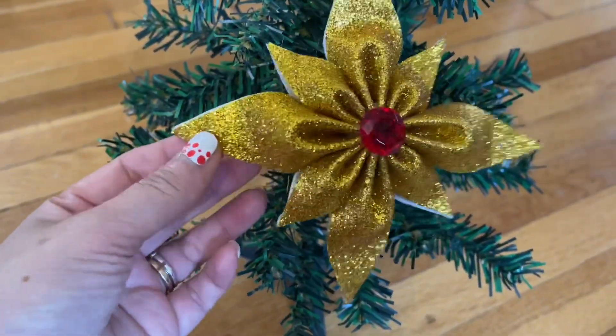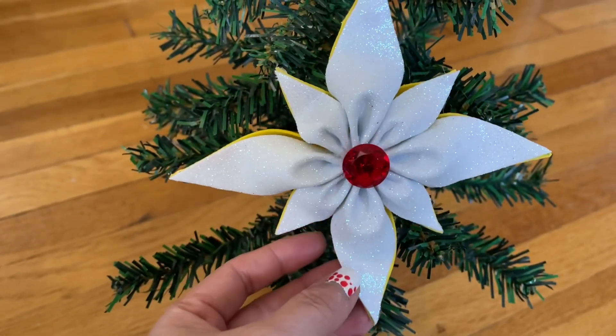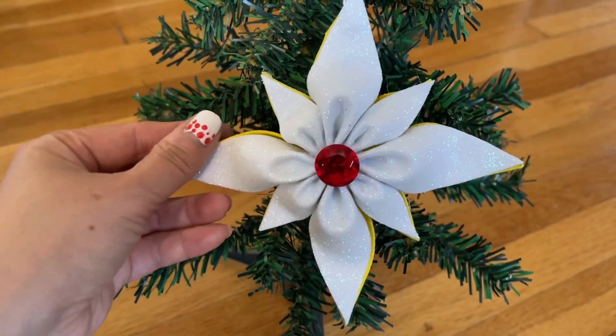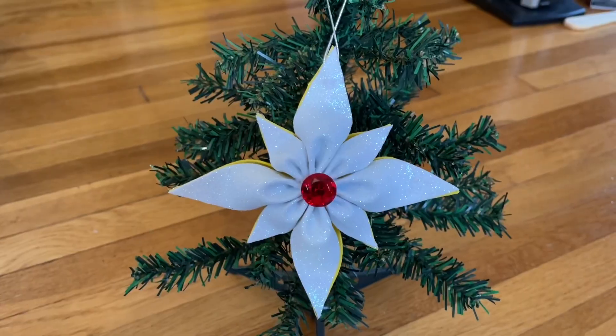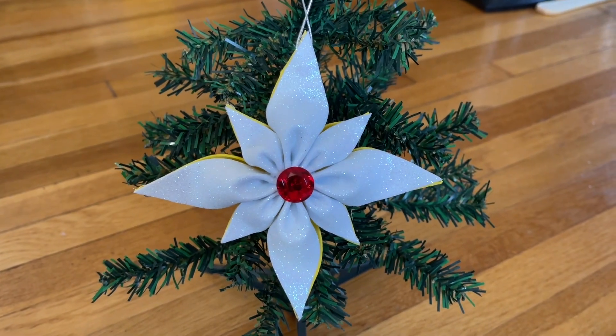So pretty — see how beautiful that is on one side. It looks so beautiful and detailed, and turning to the other side — the white one — if you want to use the white one for it. So pretty! Thank you so much for watching, everyone. Please stay safe and take care. Bye!